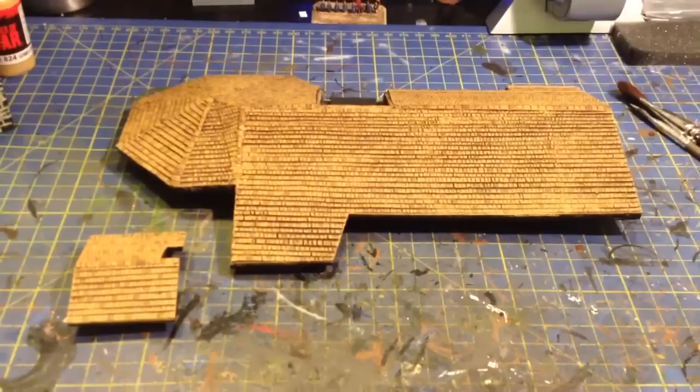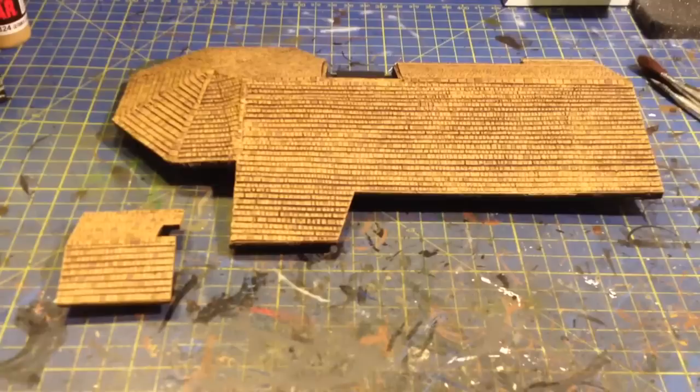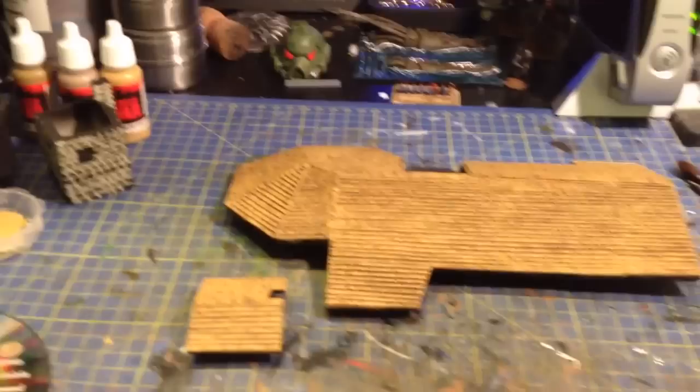Started off a bit nervous this morning to paint it because I feel like I've got to do this justice. I think I've done the roof justice. Just got to work on the brickwork — once I've got that brickwork done, that's it, I've won the battle. Cheers, thanks for watching, and more to come.